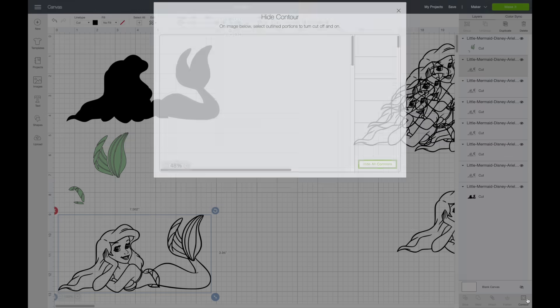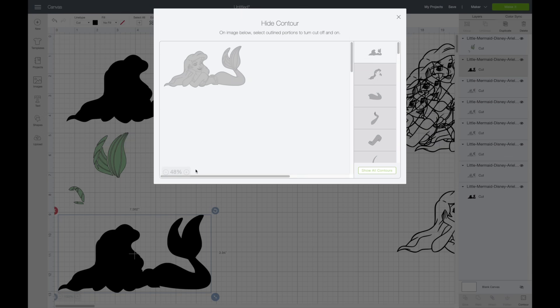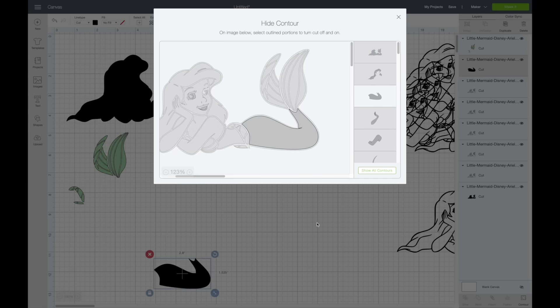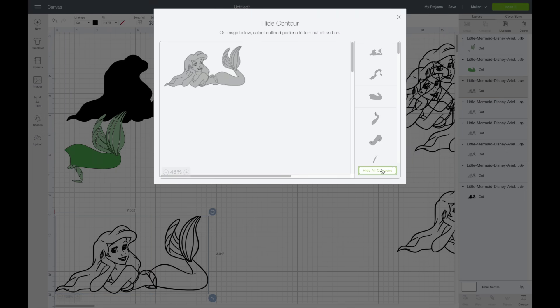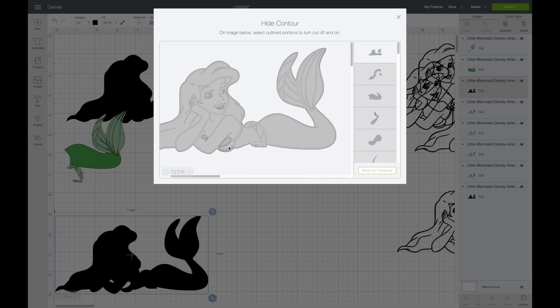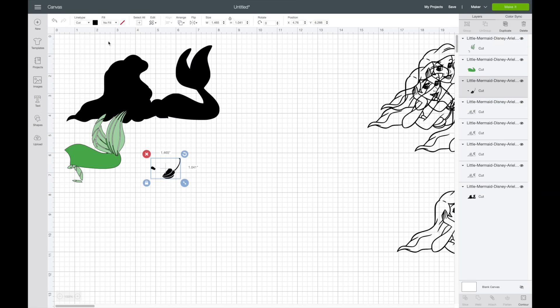I'm going to change this to a lighter green, then move it to the side and grab my next one. I'll select Contour again — I'm going to do the other part of the tail. I'll hit Hide All Contours, zoom in, and select just that piece. You have to deselect the outline. I'll click out and make this a darker green. I'll grab my next one, hit Contour, and do the next piece — this will be purple.